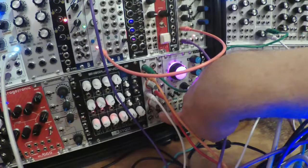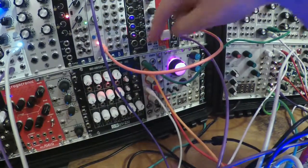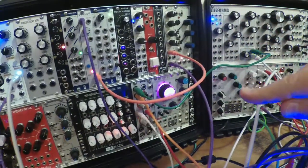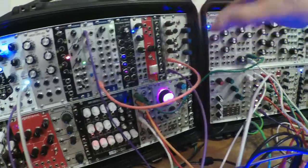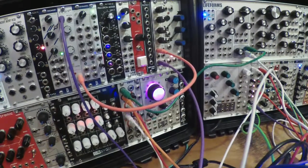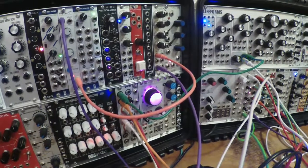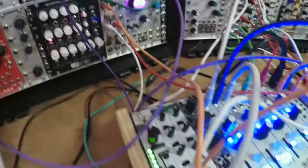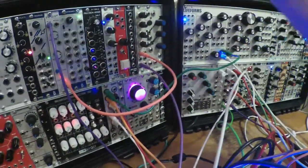The bottom half of 2-Win is another window comparator. Input 2 is normaled directly to input 2 of the bottom side, but input 1 is normaled and inverted, so you get a slightly different variation if you don't plug anything in. You can use the bottom half separately, but if you don't plug anything in you get a different version of this same trigger, and I'm using that to trigger HET directly. You can hear it kind of wiggling in and out of phase with the other one, and a lot of that is because the second voltage is varying, so the points where that triangle wave overlaps are changing over time.